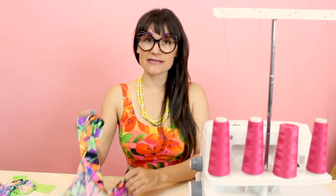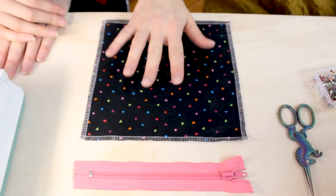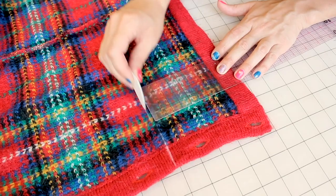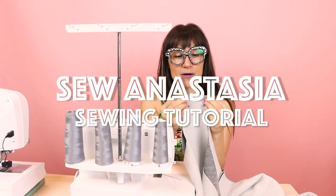Hi, I'm Anastasia Chatzka, a fashion designer with over 20 years of experience and a sewing educator.